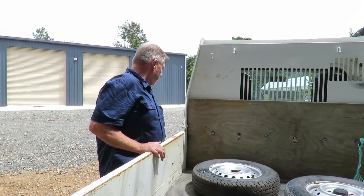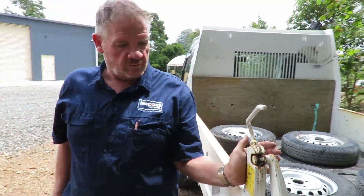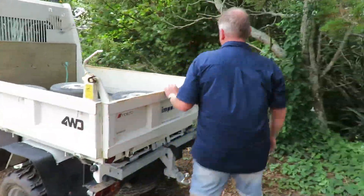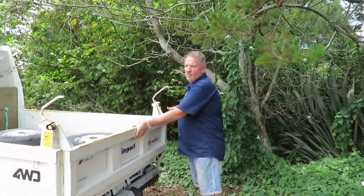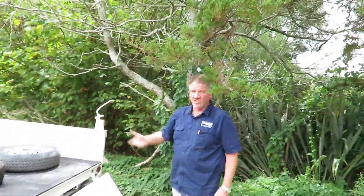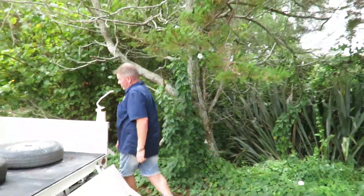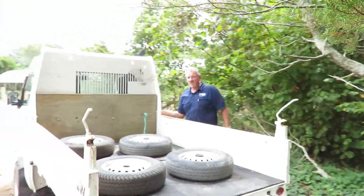This is a tipper with a two-way tail lift, which means you can drop it one of two ways. Here we lift up both latches and drop it like this and tip, so you can slide off the whole load. If you've got a big load and you just want to get rid of the whole lot, this is what you do — just tip it like that.